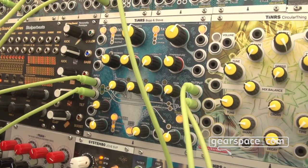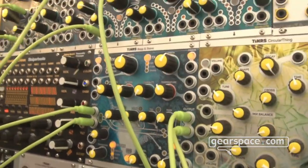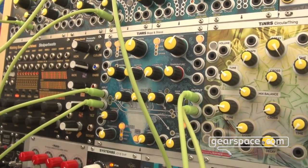Different tail modes will be announced at a later point. Tap and freeze are relatively common. Everything is of course CV modulatable.